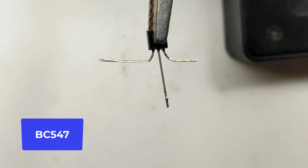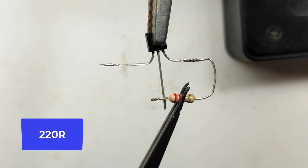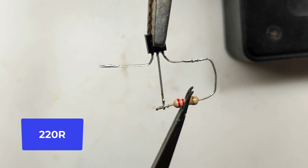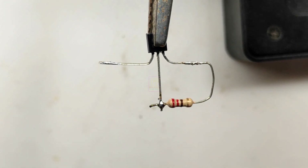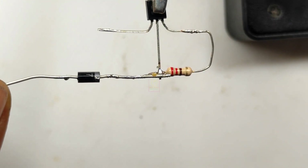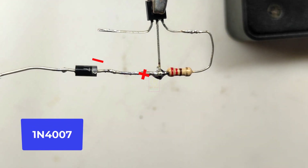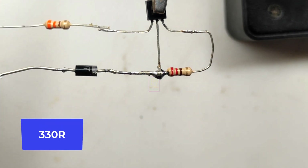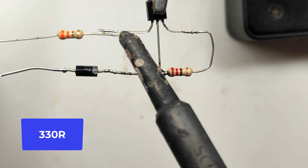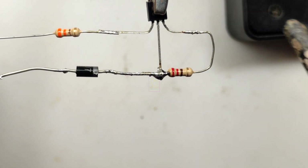Hi all, welcome to the new episode of TechInsert. We are going to make a very simple low and full charge indicator for lithium-ion batteries. The circuit is so simple and has very few components. This will effectively work with all 3.7 volt batteries such as lithium polymer. By changing the resistor value, you can also use this in lithium ferro phosphate batteries. Let us assemble this and test it. The circuit diagram is given at the end of this video.